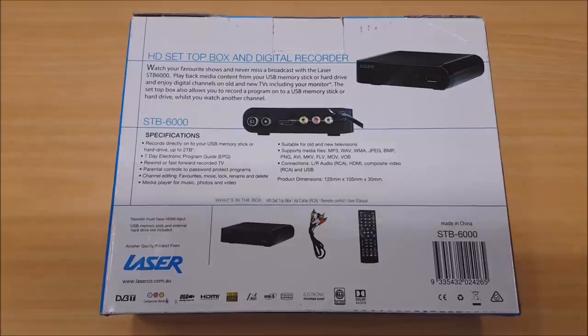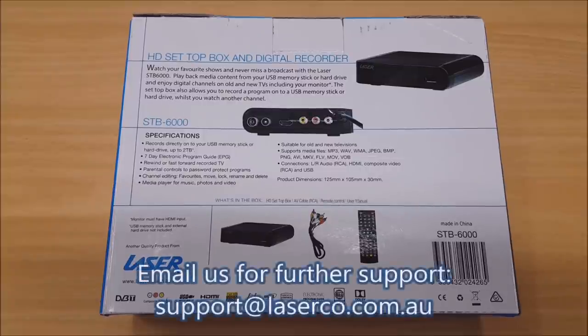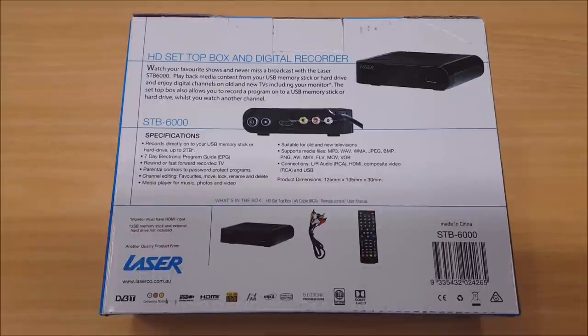That concludes our video for the user's guide of the STB6000. If you've got any other questions that weren't covered in this video, please drop us an email at support@laserco.com.au and we'll reply to you as soon as possible. Thank you.